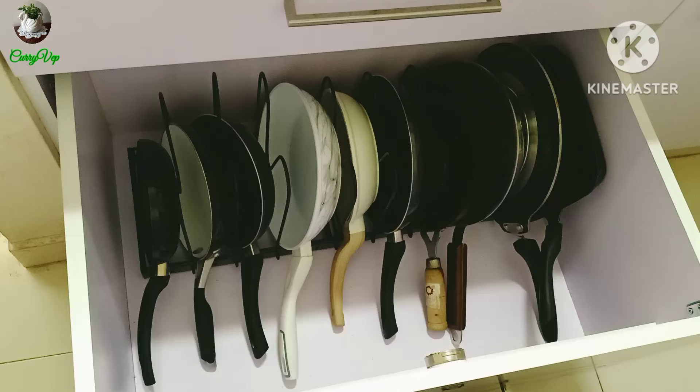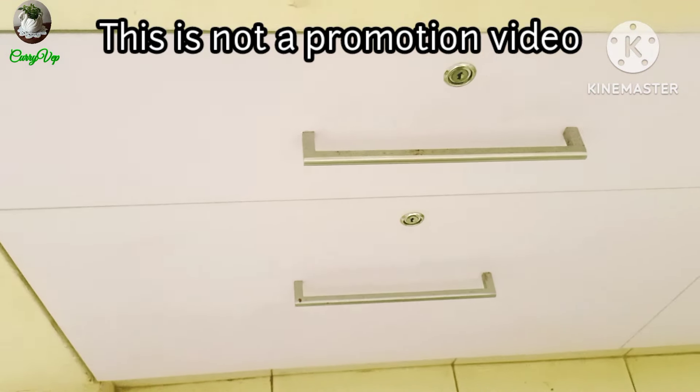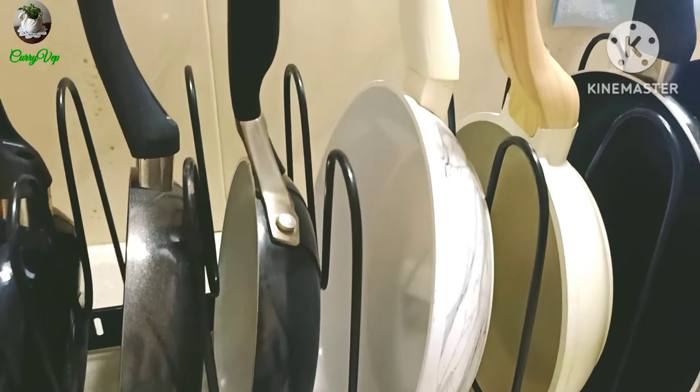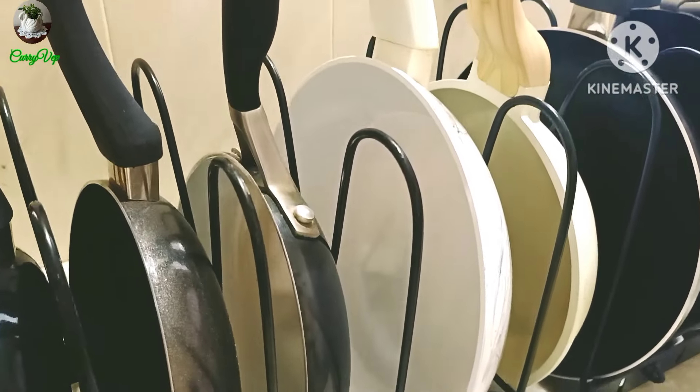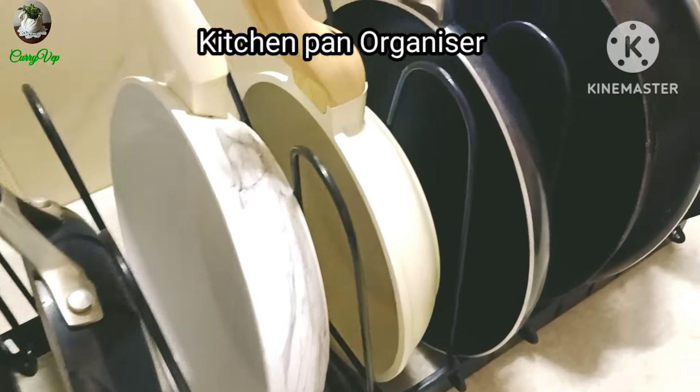We will save the space. This is 899 rupees. This is the 24 inches version. I am going to show the kitchen pan holder and the kitchen pot organizer type.